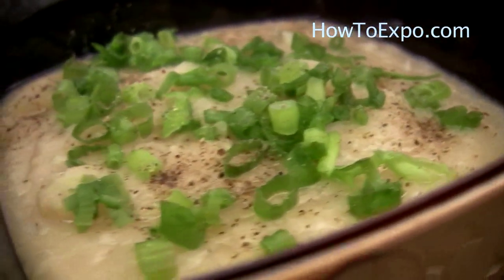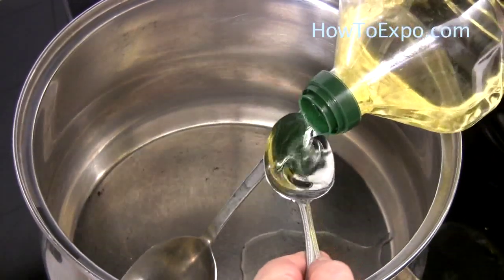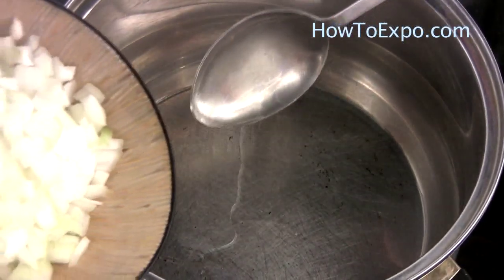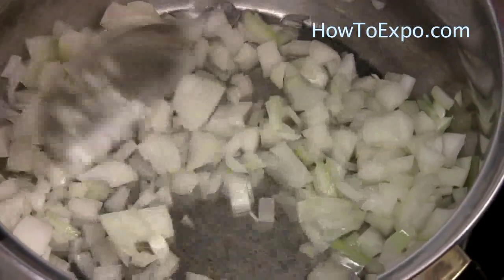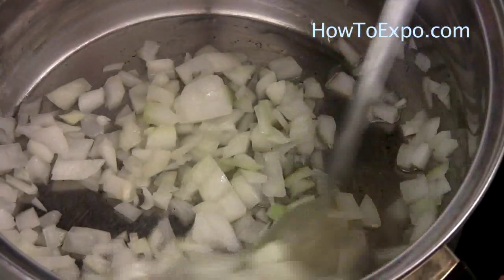For this soup, we need 2 tablespoons vegetable oil. Sauté 2 cups chopped onion, approximately 1 large one. Sauté the onion in the oil for about 5 to 8 minutes or until they are soft and translucent.